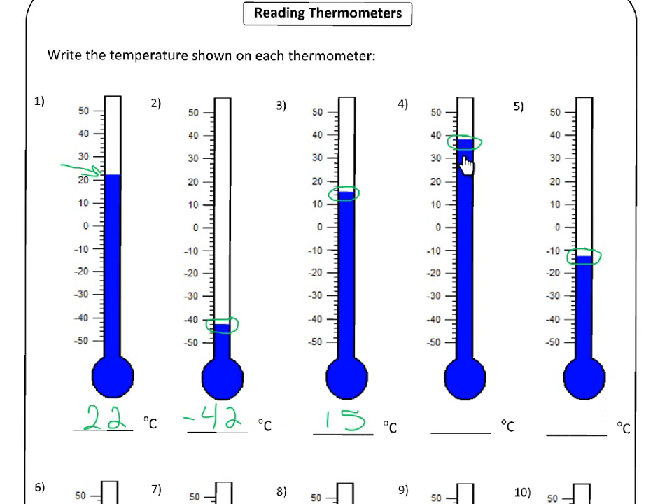And now we go up to number four. That's pretty straightforward — that's thirty, thirty-two, thirty-four, thirty-six, thirty-eight. So thirty-eight degrees Celsius.